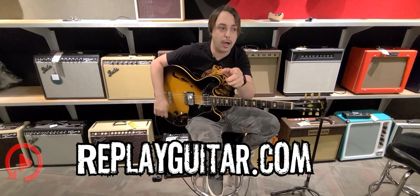This is a Gibson ES-335 TD from 1968, which is a very, very cool guitar. Almost all original — almost all original.